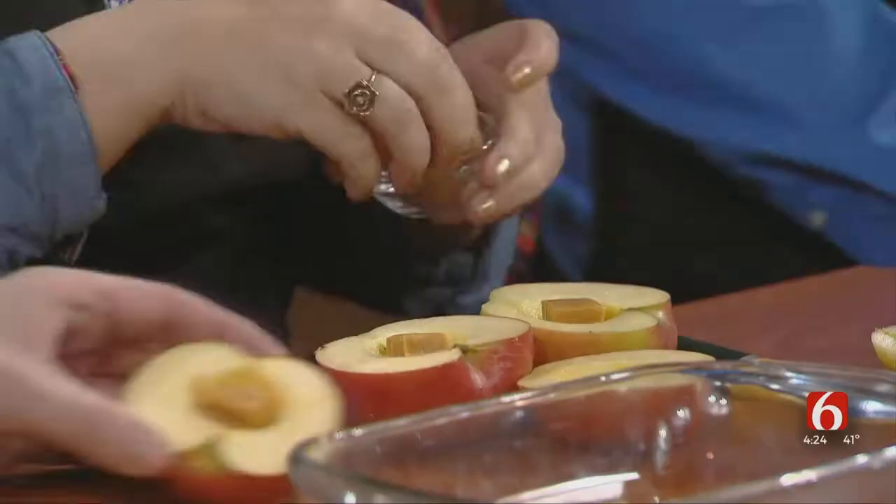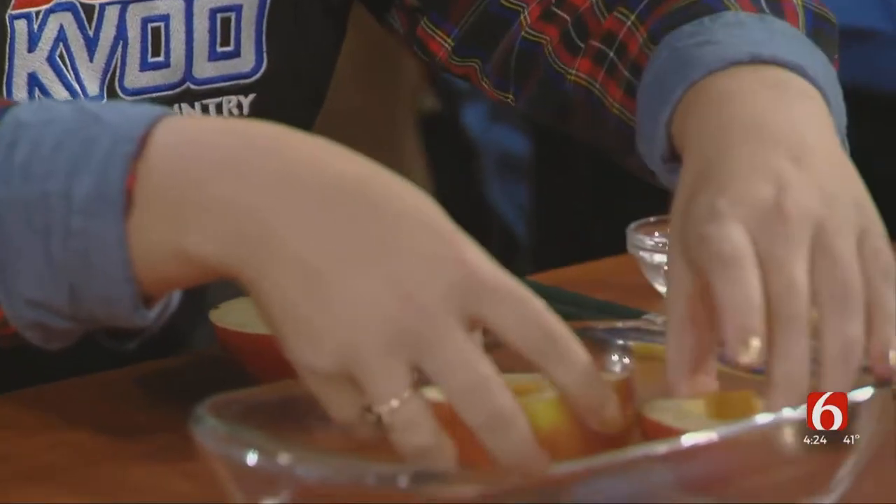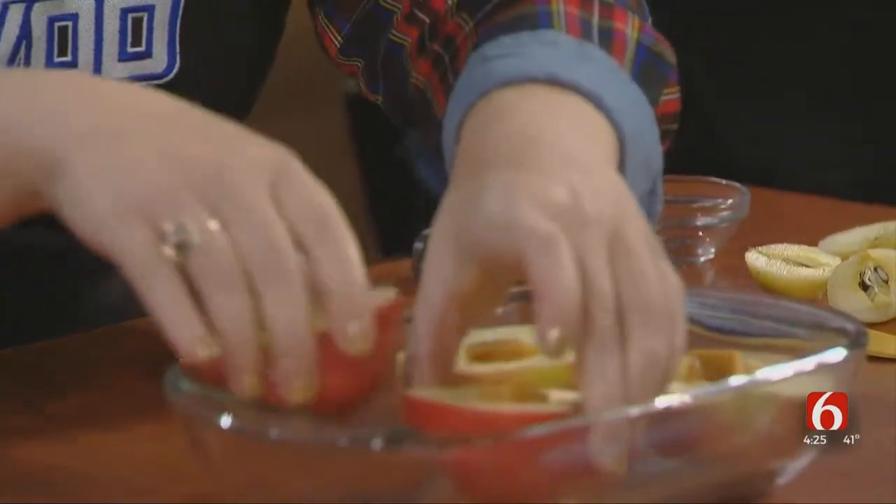Next, all I'm going to do is put a caramel square in the center here. That's easy — I told you this is really easy. I'm going to put them in a small baking dish where they all stand up straight.